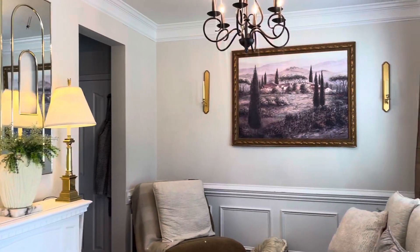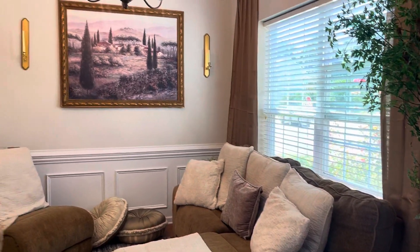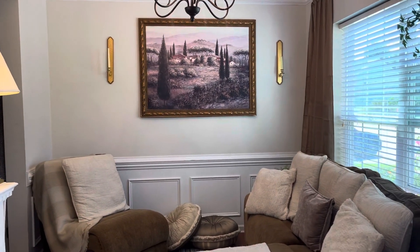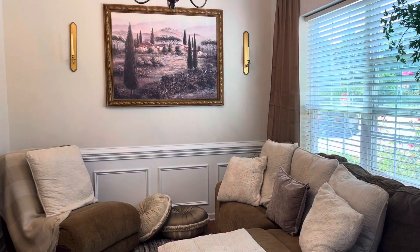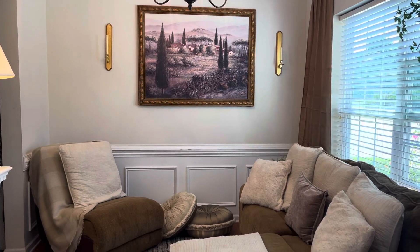I'm going to be moving as I'm talking just so you can see everything, and then I'll kind of walk through everything. This is what I like to call the bones. And then I'm going to come back through and add more layers as we go. That's the beauty of decorating — you're never really done.